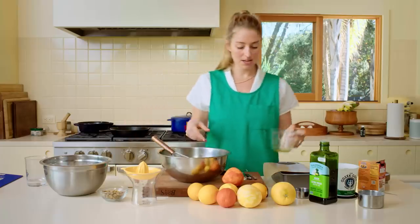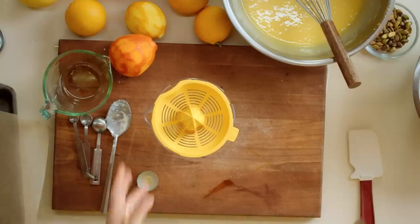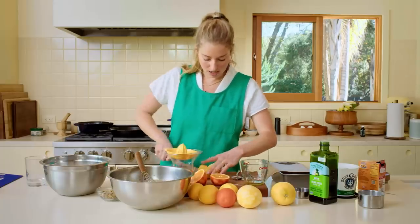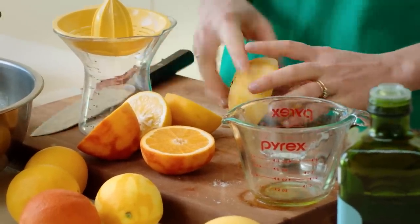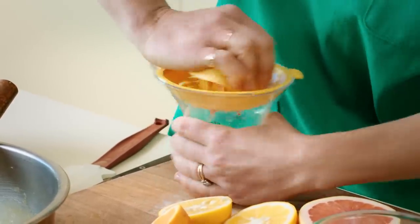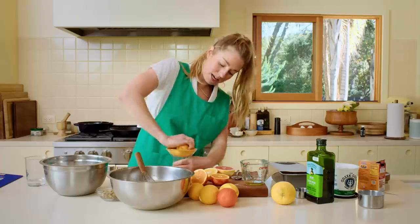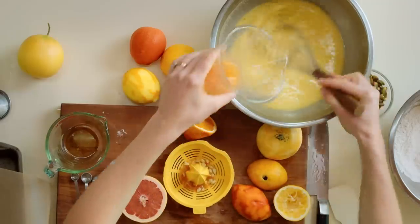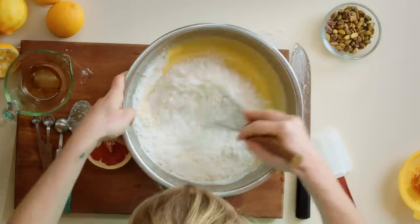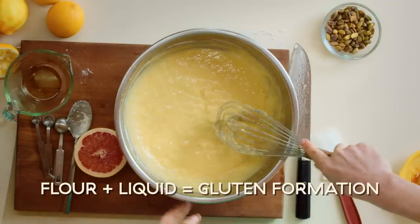The recipe calls for a half cup of grapefruit juice — I'm going to do a half cup of mixed citrus juice. I'm using a citrus reamer and measuring cup combo, which is awesome because it catches the seeds as it goes. Pour it straight in. Then add the dry ingredients and whisk gently — when flour comes in contact with liquid, that's when gluten forms, and the more you work it, the tougher it can get.